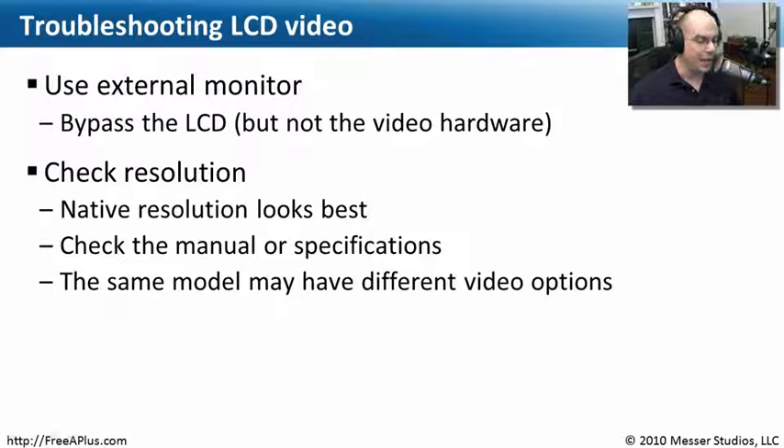If you have one laptop, keep in mind that even within the same model, different machines may have been purchased with completely different LCD monitor types. So make sure you check the specifications for your specific laptop. Even if you have two sitting side by side that look identical, they could actually have different LCD screens. Make sure you know exactly the type of LCD screen on the laptop you're using.